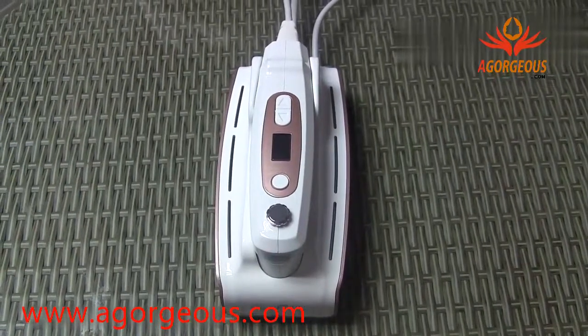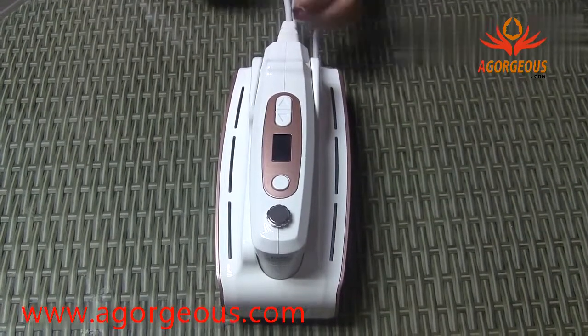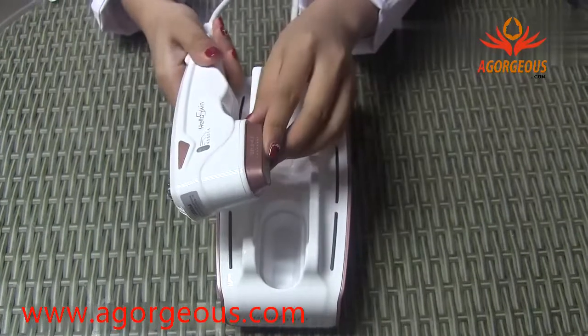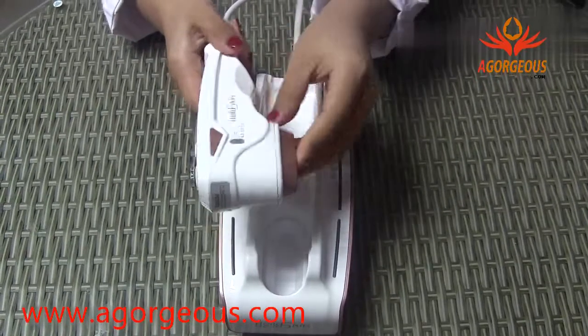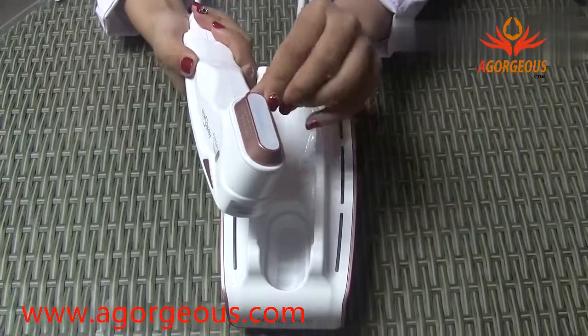Today I would like to introduce you to the home-use HIFU face lifting device, the Holostein. It has one probe, and one probe has three depth tips: the 4.5, the 3.0, and 1.5. The probe is not consumable — it has endless shots.